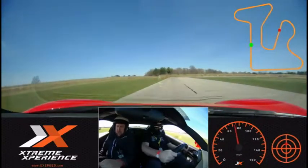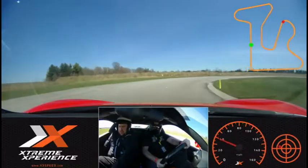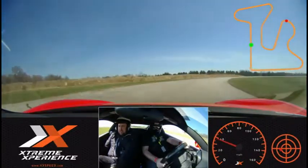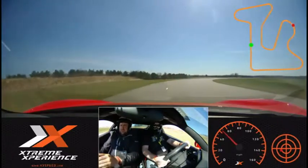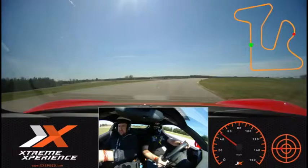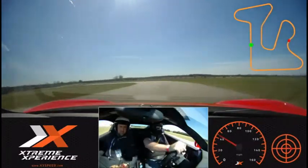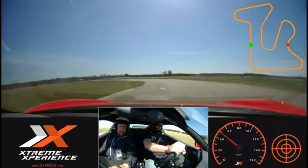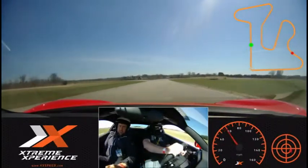And brake. And turn in. All the way out to the left, just like this. Very good. Now in — a little bit more. Turn. There you go. Nice and smooth through here. One arm. Good. All the way over to the left.